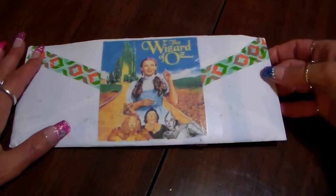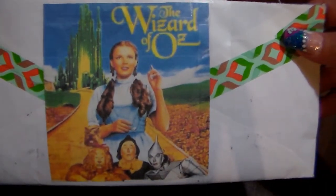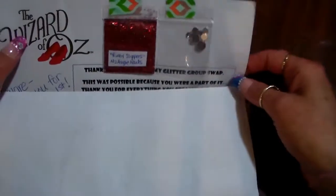Hi everyone! I just received my swap back from Ms. Angie's Wizard of Oz swap. Look at the cute picture on the outside of the envelope! Okay, now let's see what I got.